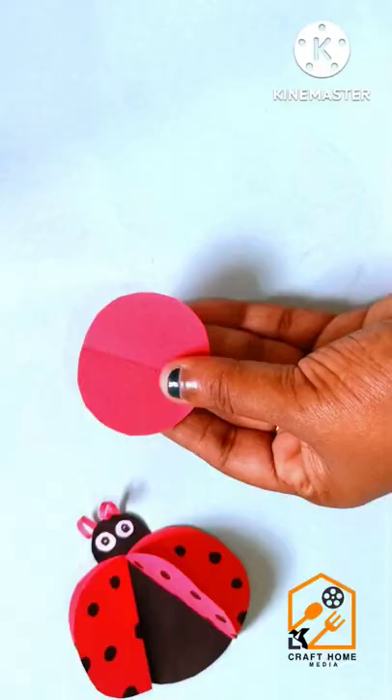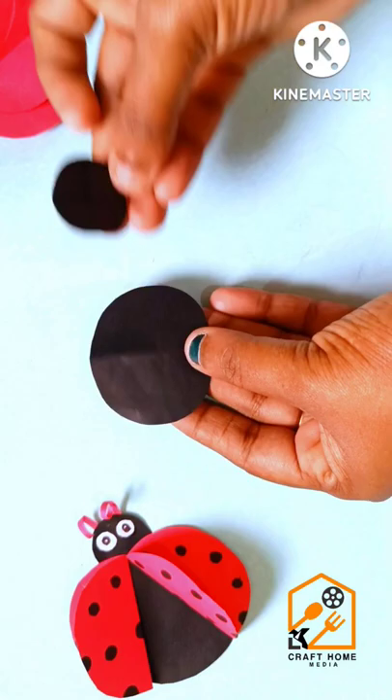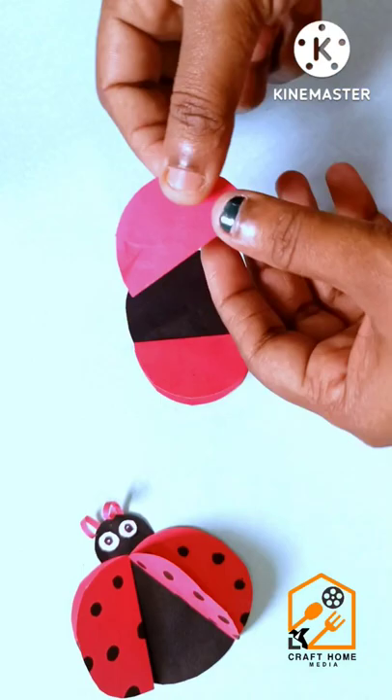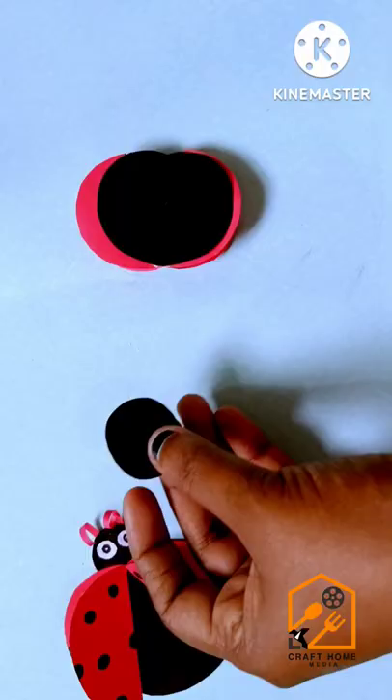I will put a paper on this one. I will put two shapes on this one — a little bit of black. I will put a small circle in the back.